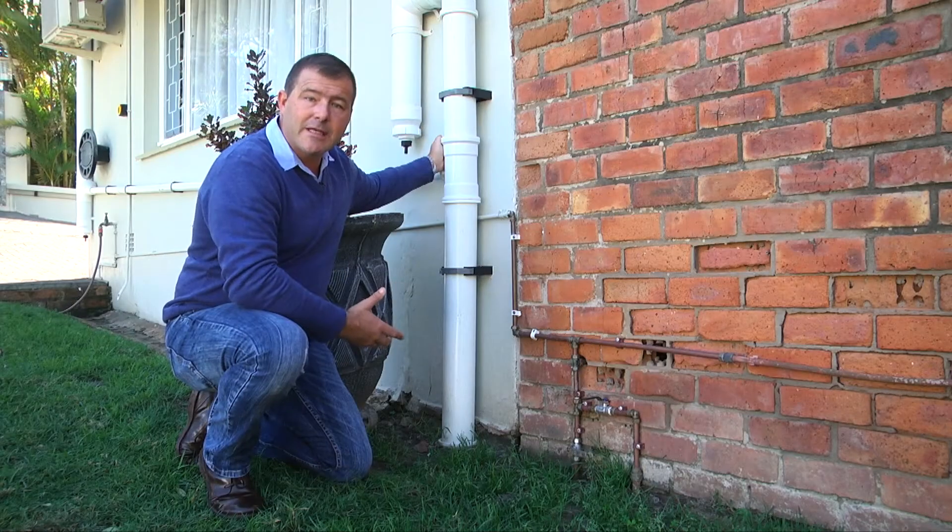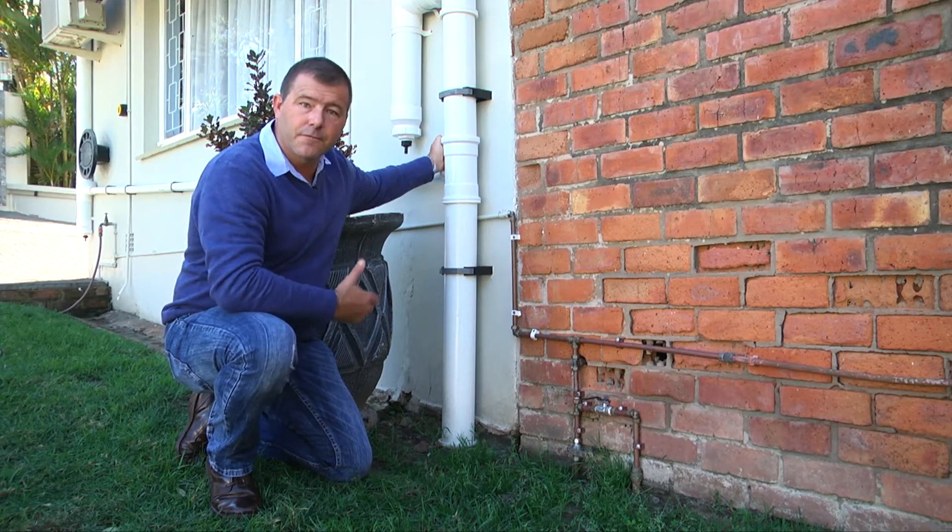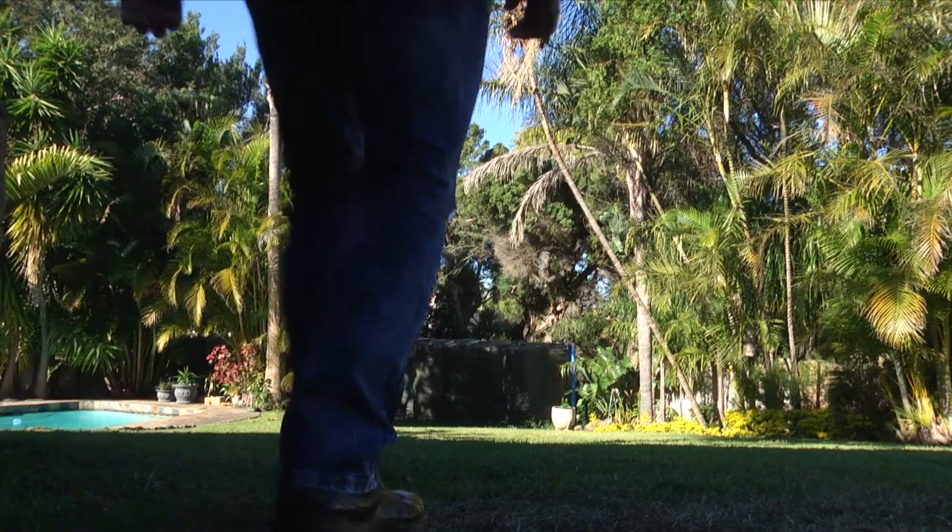In this installation we've used a 110 millimetre pipe to take the water from the gutters down to the tanks at the bottom of the garden at a lower level.